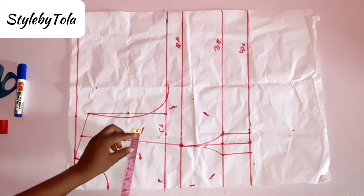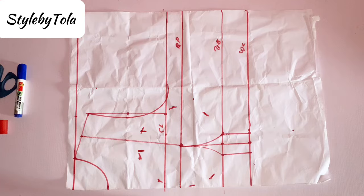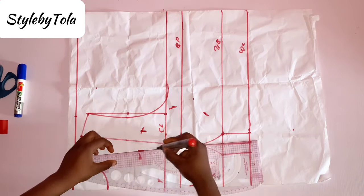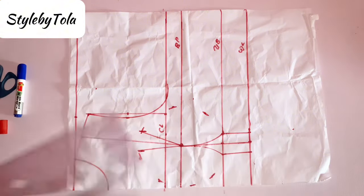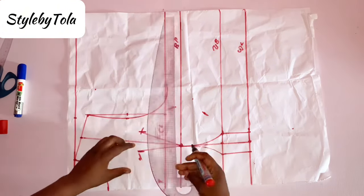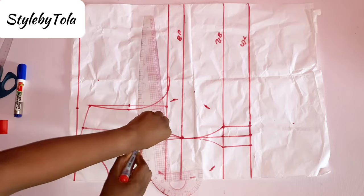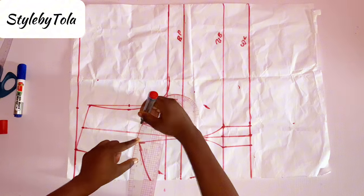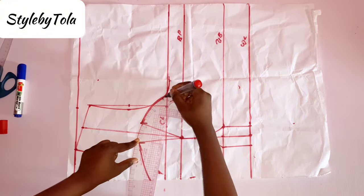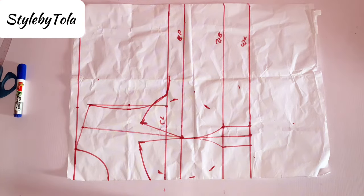After that, on the midpoint line, I'm going to go both sides by one inch and use my straight ruler to connect to meet my bust point. The next thing is to use our curve rule to form our neckline. This is basically depending on the kind of neckline you want — you might want a straight neckline, and then blend the armhole side for a perfect blend.